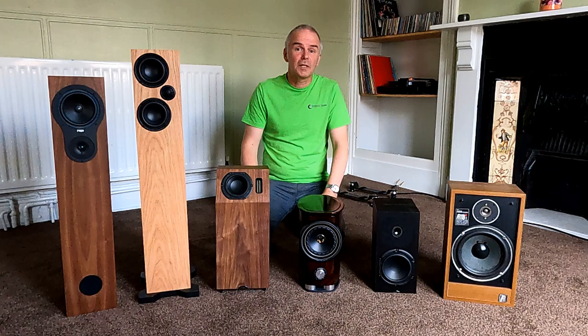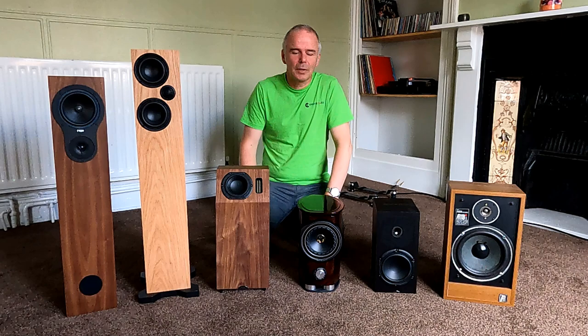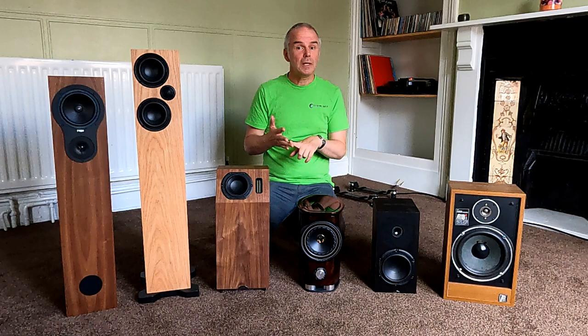Hello and welcome to Cheshire Audio. This is part two of the speaker setup video, which includes no setting up of speakers whatsoever. We're probably going to part three. Basically we've done room acoustics, so understanding your room.